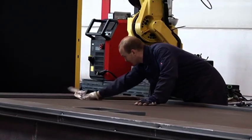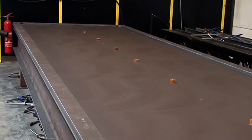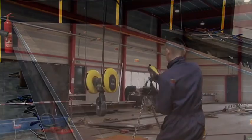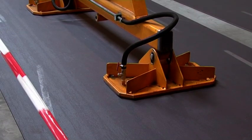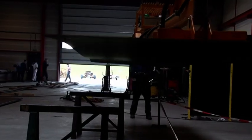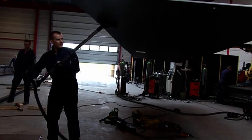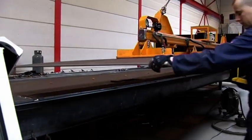The bottom plate is then cleaned and elastomer spacers, which are used to maintain dimensional accuracy, are glued in place. The top plate is cleaned and lowered on top of the frame to create the steel box of the SPS panel.